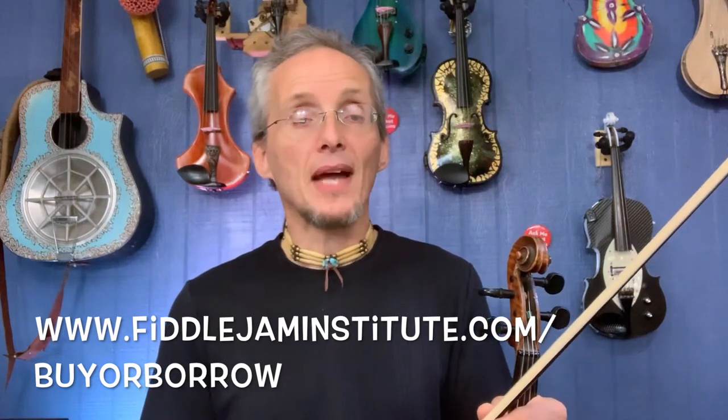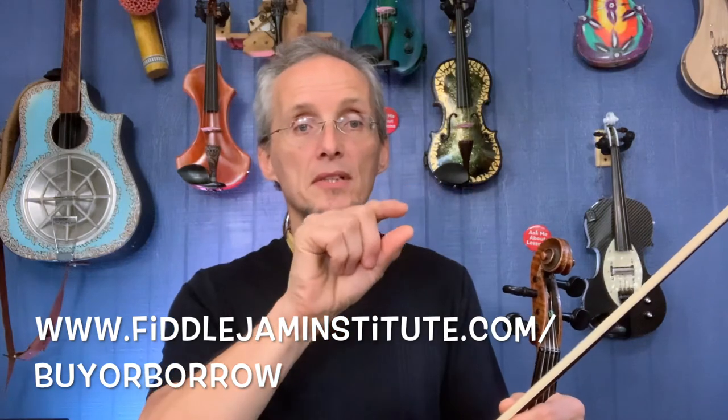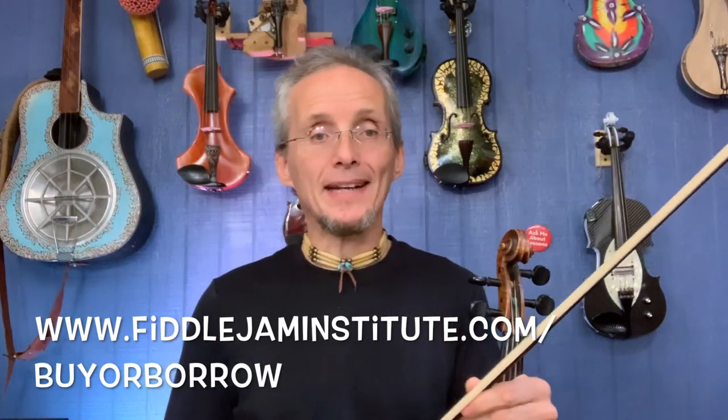Maybe you're going to take my course, the Bucket List Fiddle Jam. Maybe you're looking to just get one for your child. All the information is there — the best information I know. I've been playing for 50 years, been around this stuff, and have had thousands of students myself and helped them with this very subject. So check out Fiddle Jam Institute slash buy or borrow for a full report with multiple videos on different subjects. Hope that helps!